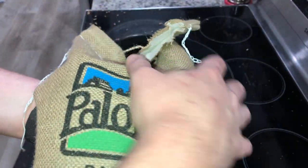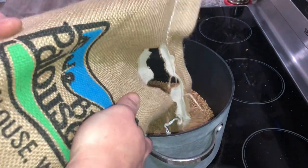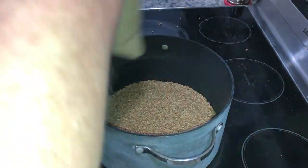I have this Paul Louse brand — I don't know if I'm pronouncing that correctly. I'm going to use this five-pound bag and eyeball about half of it, approximately 2.5 pounds.